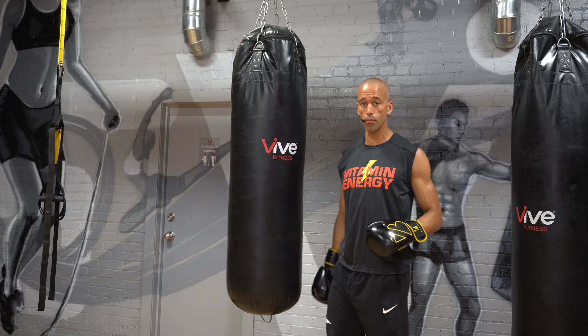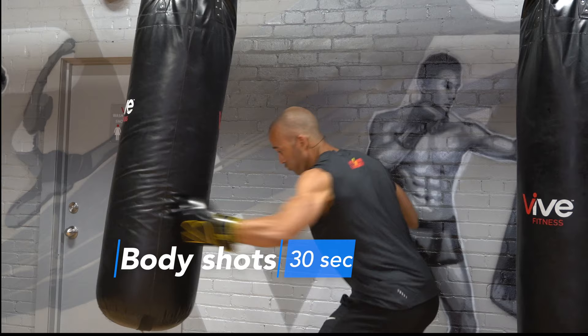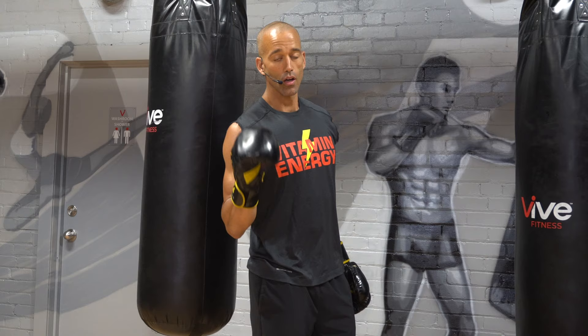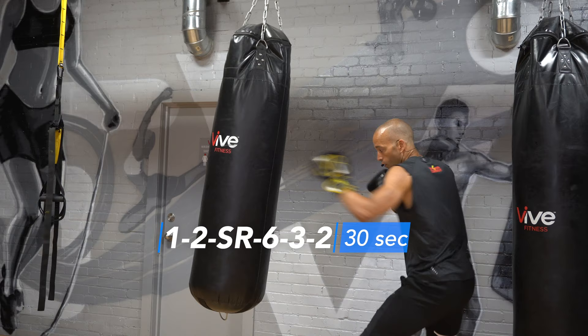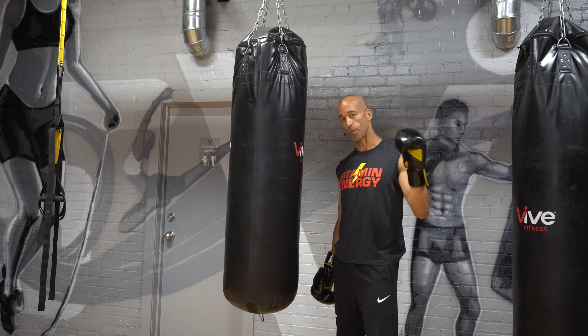Your third combination is body shots — work the body for 30 seconds, then 10 seconds rest. Moving on to combo number four after that 10 seconds rest: it's a one-two, slip right, six-three-two. Non-stop, 30 seconds, then 10 seconds rest.